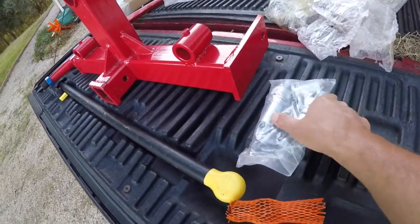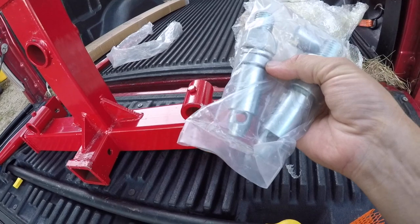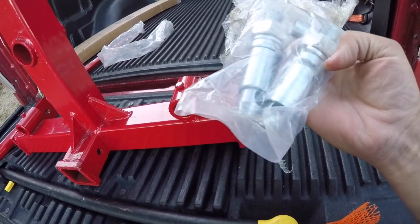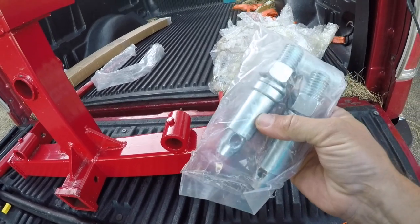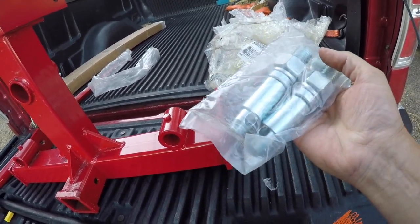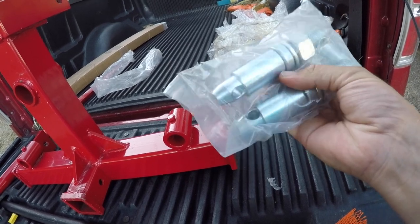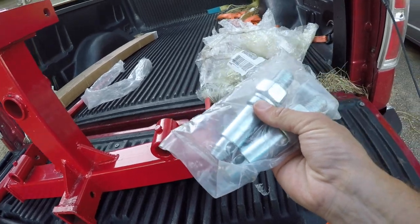It doesn't have the pins in it yet, but it does have category one pins. It also came with the category two bushings, which is great because my tractor is a category two — so I won't have to go looking for bushings separately. That's pretty cool.